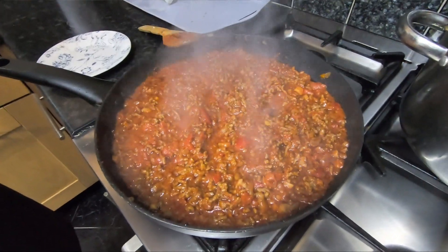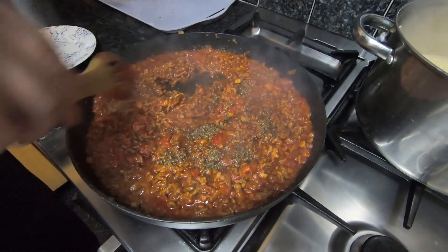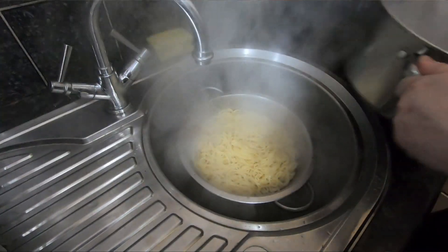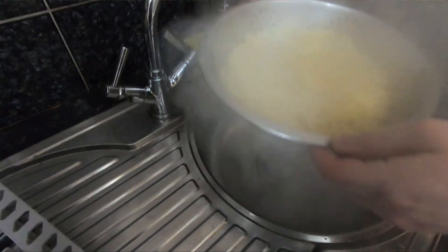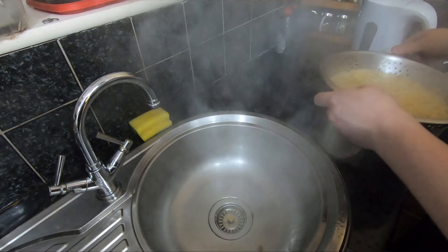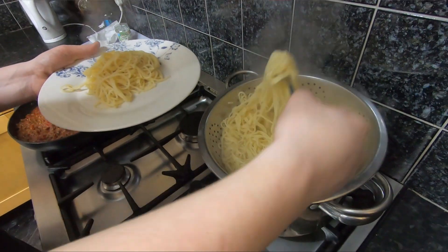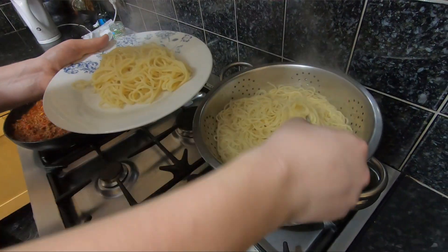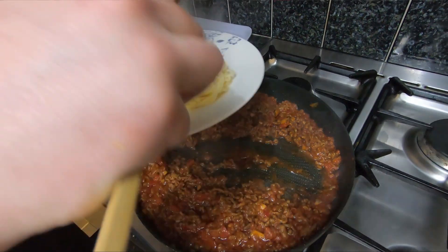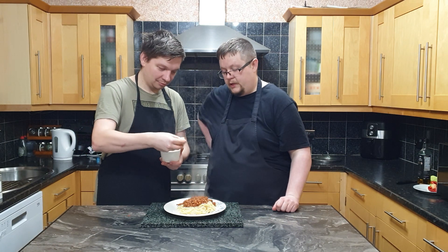Now that our sauce is almost ready we can add the basil — it's about half a teaspoon or one teaspoon depending on how you like it. Now that our pasta is ready we can strain it. And now our sauce is ready too.